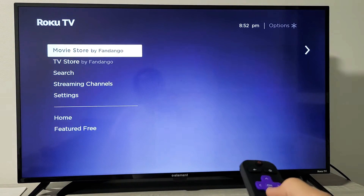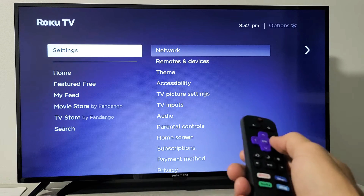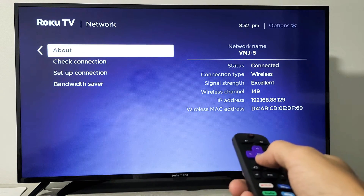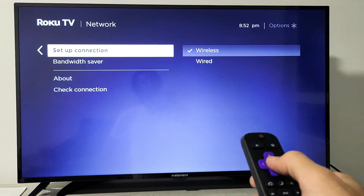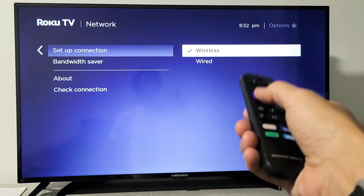Go down to Settings, then move over to the right. It says Network — move over again, and then go down to where it says Set Up Connection. Click OK or move to the right, it doesn't matter.